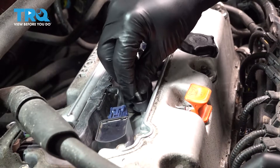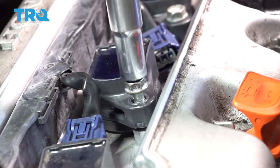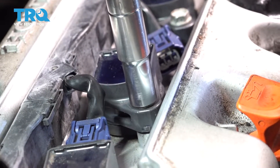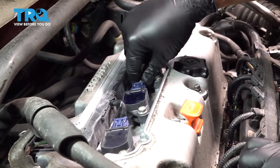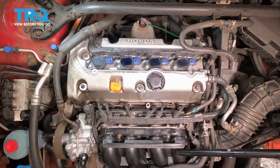I'm going to go ahead and get our bolt started. Go ahead and snug that down. Once that's snugged into place, go ahead and grab your harness, line that up, and press it on. You should hear it and see it click into place. Now go ahead and repeat for the other three.